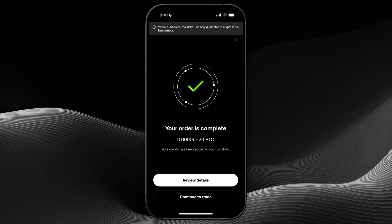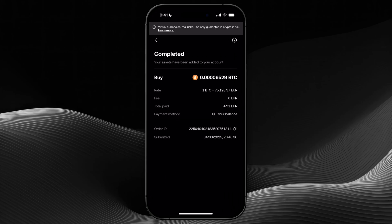Now it is processing as you can see, and the order is complete. The crypto has been added to my portfolio and now I can just click on review details and then I will see everything that happened in this transaction.